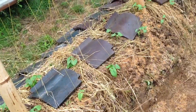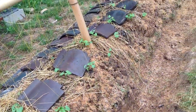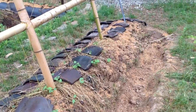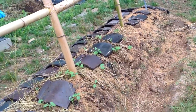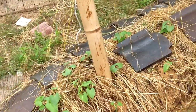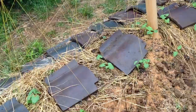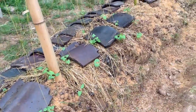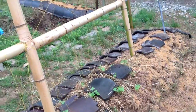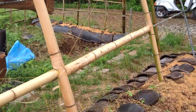On this bed I seeded it with clover, which is going to fix nitrogen. Then I tiled it. I probably should have tiled it first and then put the clover — I put the clover on last, which was a mistake. Next time I'll tile first and then seed the clover.